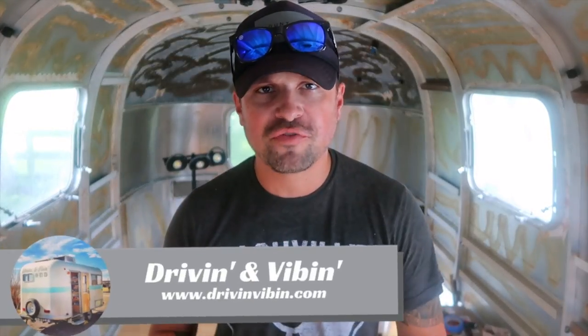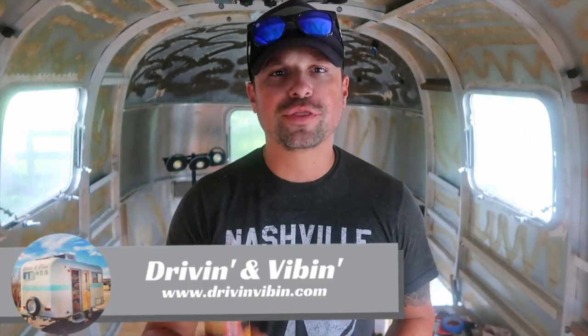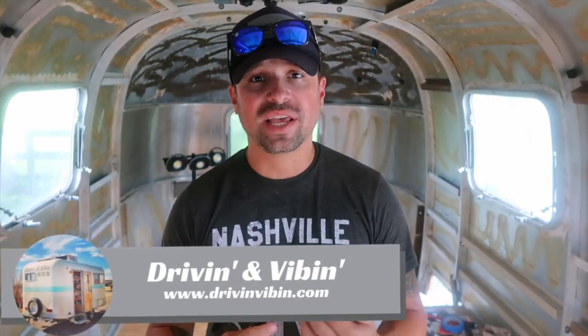What's up everyone, Kyle here from Driving and Vibing and you're watching Road Gear Reviews. Today we're going to be teaming up with Three-in-One to talk about their fast-acting penetrant, how we've used it in RV living and in this Airstream renovation.